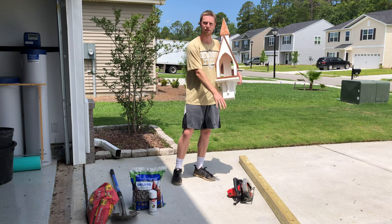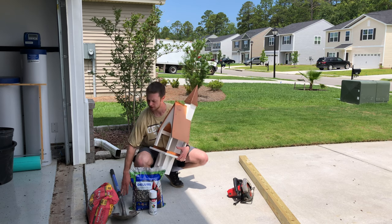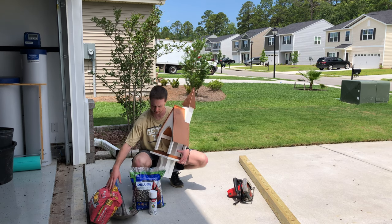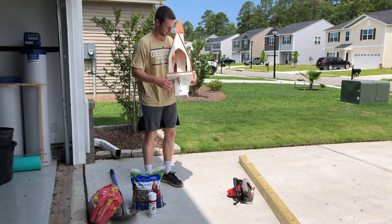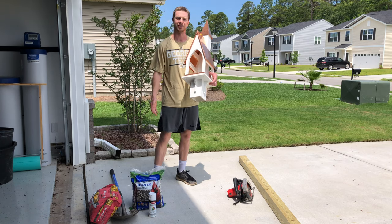You're gonna need something to cut it to the right height, and for installation you'll need a shovel, some Quikrete — this is the fast-setting version — and then some spray paint if you want to make it look better. We're gonna spray ours white to match the bird feeder, and then some bird feed to top it off at the very end.